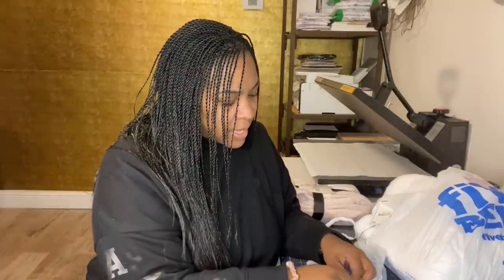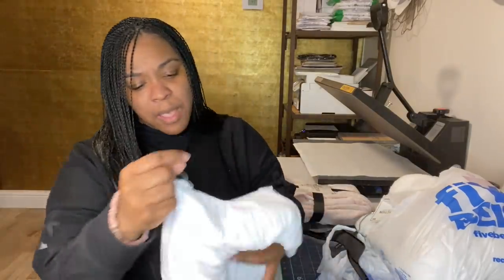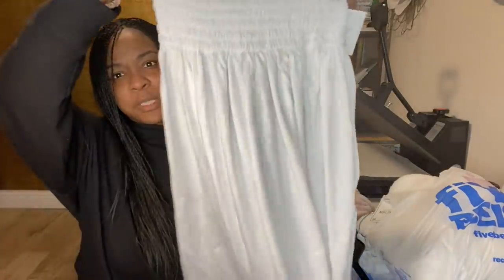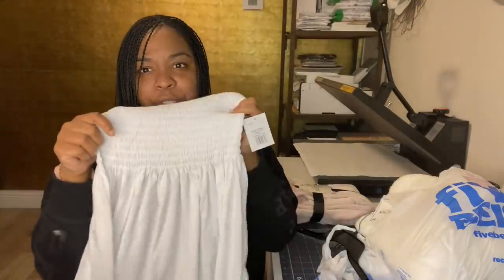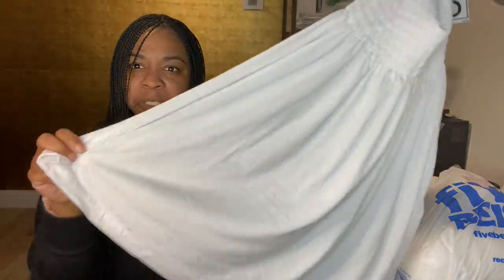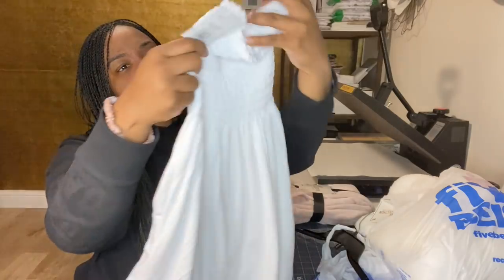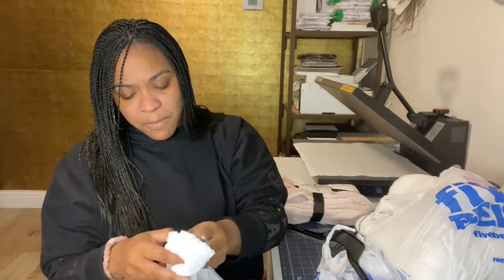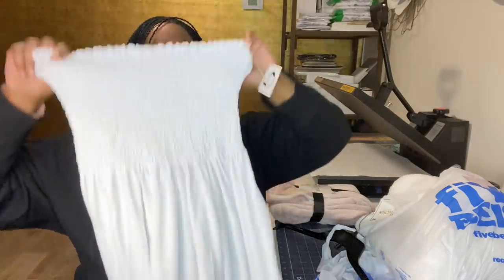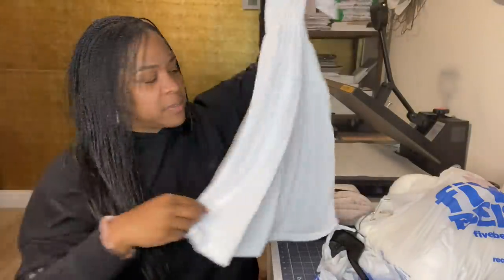In the back of Five Below where they have all of their shirts and clothing items, I found this 100% polyester dress — it's like a tube dress. I'm going to try to sublimate something cute onto the bottom. They had various sizes and this one is 95% polyester and 5% spandex.